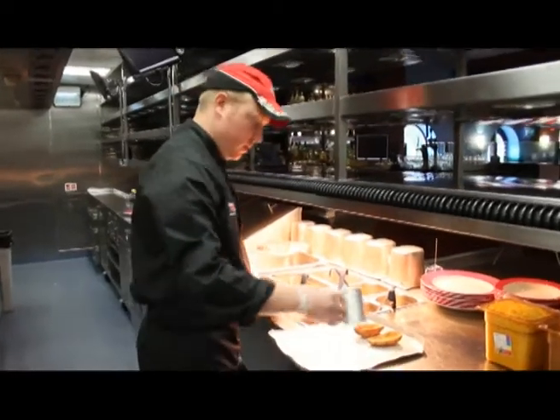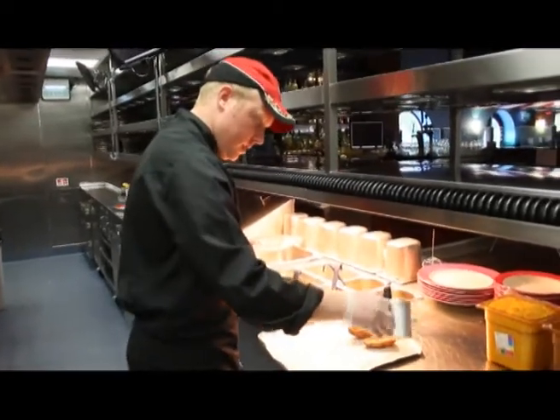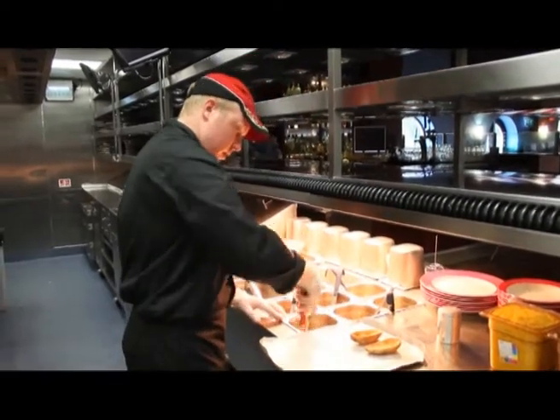We're going to do our twice baked potato skins. Season the potato skins and add the mashed potato.